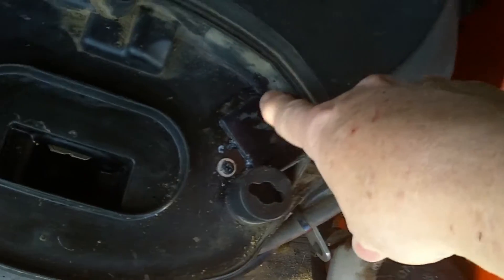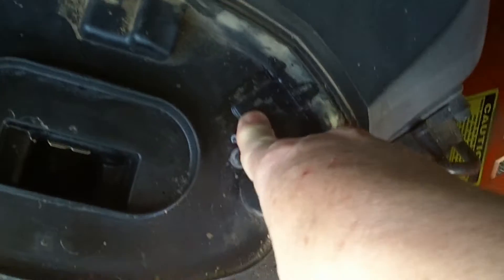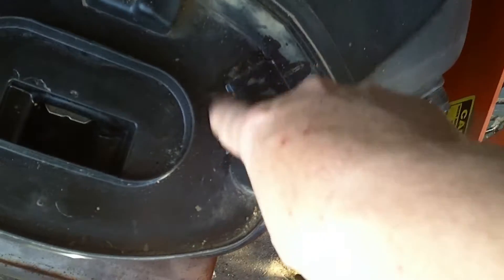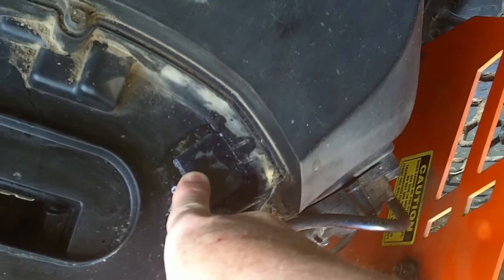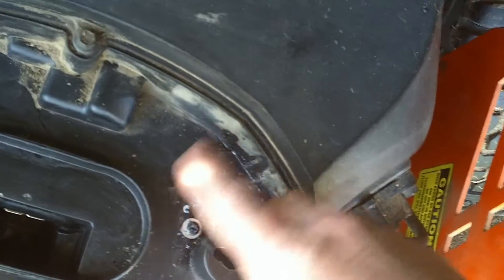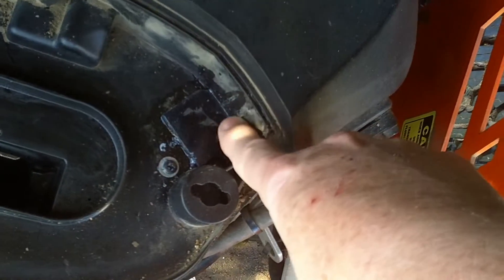I took PVC glue — the purple stuff — which is kind of a flux; it cleans everything and prepares the surface for the glue. I put that all around there. Then I cut out a piece of what's kind of like a lexan sheet you'd put in a screen door, sanded the heck out of it to give it a really good surface, and glued that piece in place right there.